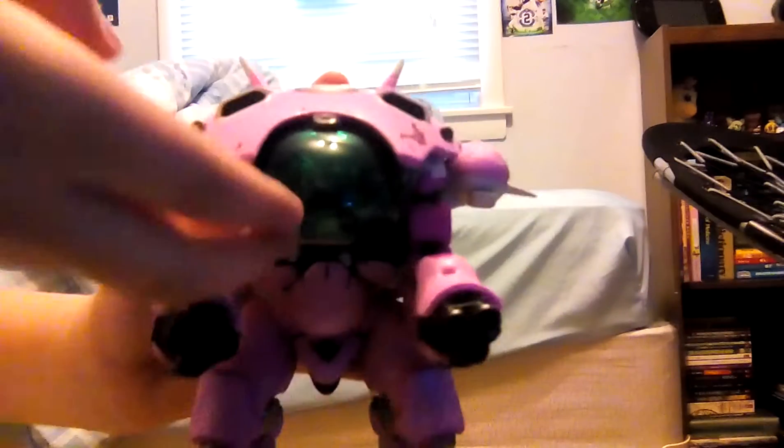Let me take her out of the packaging. You can see her like this. This little hood flips up and D.Va has her own little packaging. So this is the D.Va mech without D.Va in it. This is a little D.Va in comparison — D.Va to my hand. D.Va's mech to my hand.